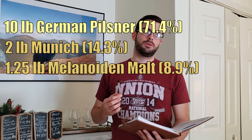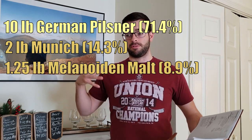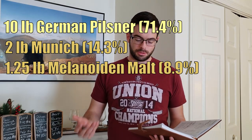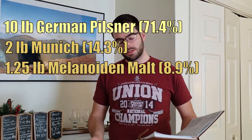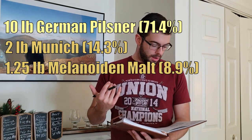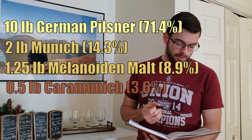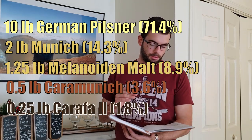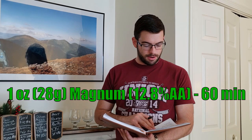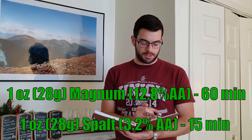Since I'm not doing a decoction, I'm going to substitute with a specialty malt that mimics those flavors. We're also using half a pound of Cara Munich and a quarter pound of Carapha 2 for color. For hops, I'm doing 1 ounce of Magnum at 60 minutes, and then 1 ounce of Spalt at 15 minutes. That's going to give us a relatively bitter beer in the Düsseldorf Alt Beer style.